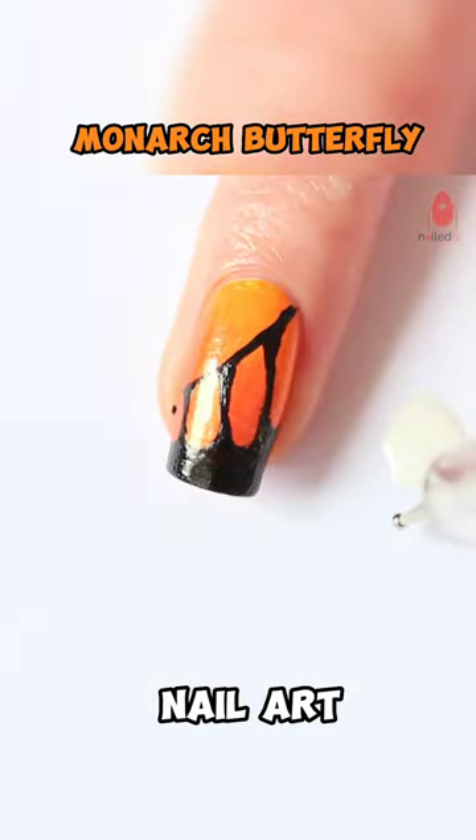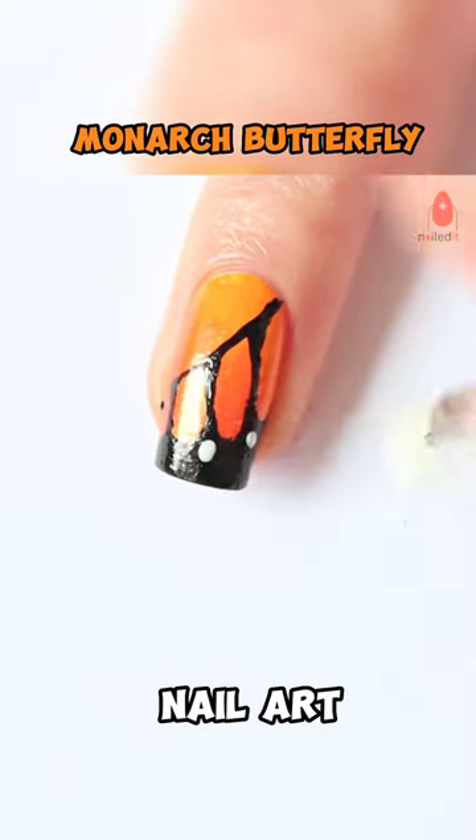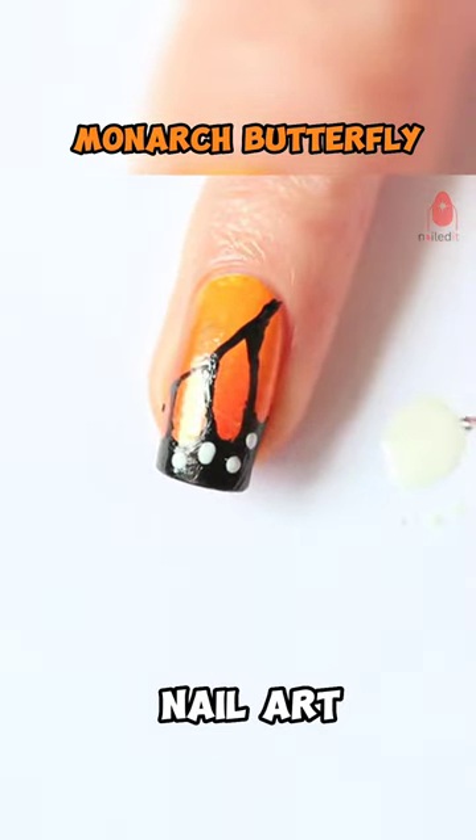When the black polish is dry, use a French manicure and your dotting tool to make the white dots.